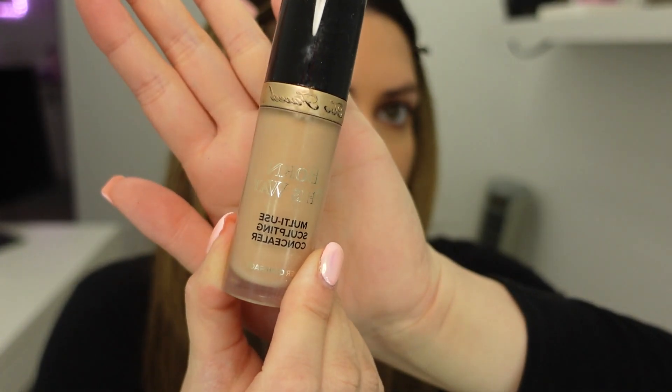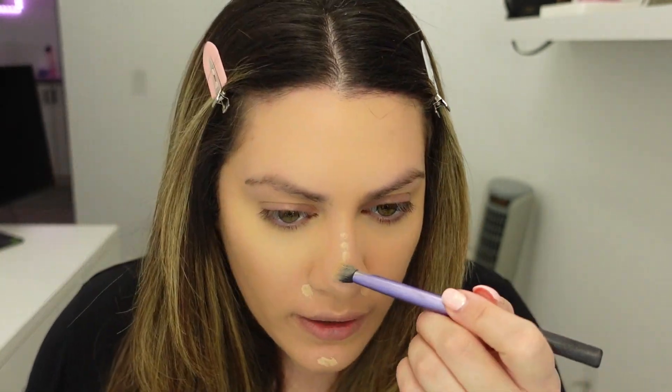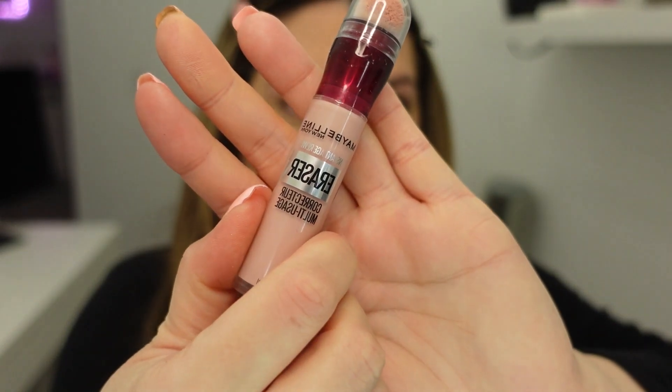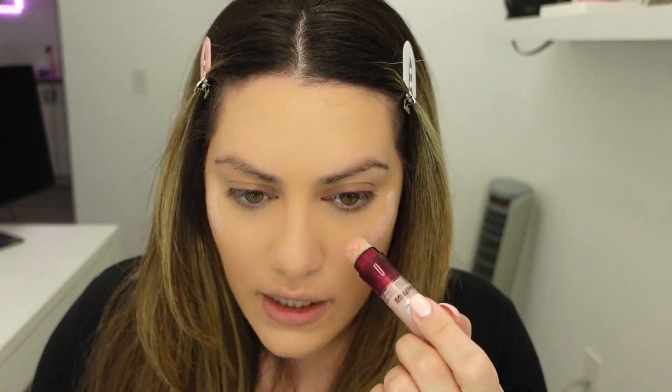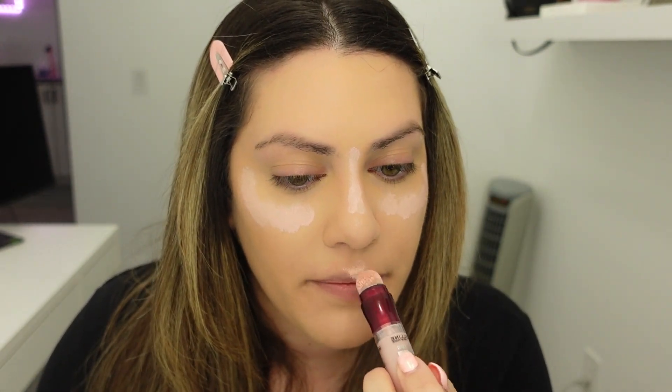Now I'm going to go in with the Born This Way concealer in the color Light Beige. I like to use this on different areas of my skin where a little bit of redness will come through. The next step is optional but it gives a really nice and bright look to the skin. I got my hands on this concealer by Maybelline in the shade 160 — I never thought I'd like a pink tone concealer but it actually looks really nice. I'm dabbing it just on the areas where I would usually highlight, a little bit right here and down the bridge of my nose and on top of my cupid's bow.